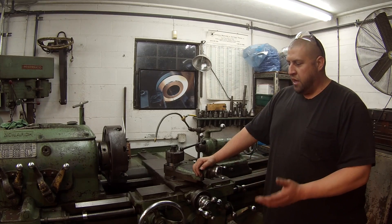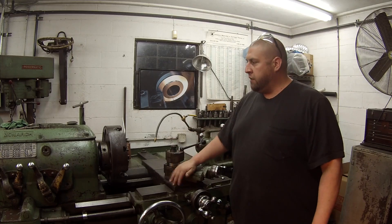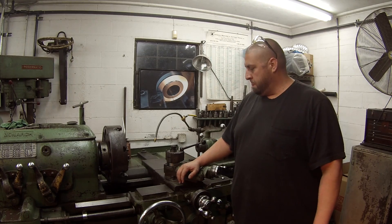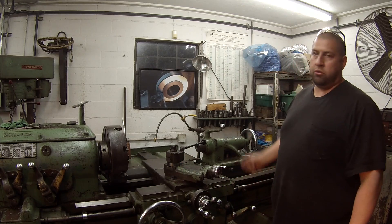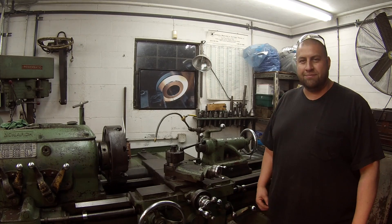I hope I gave it justice on how it works — it is an interesting feature. By the way, this is a model 18CY. I don't know what model Rick's is; I couldn't see it in the pictures. But I know the CY model is equipped with the lead screw reverse lever. Anyway, if you've got any more questions, you can let me know. Thanks, guys.